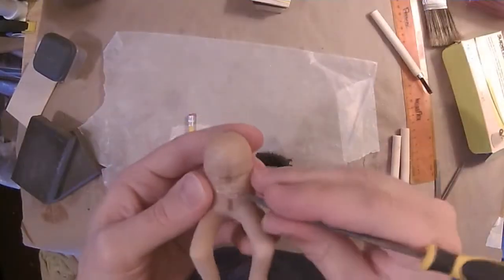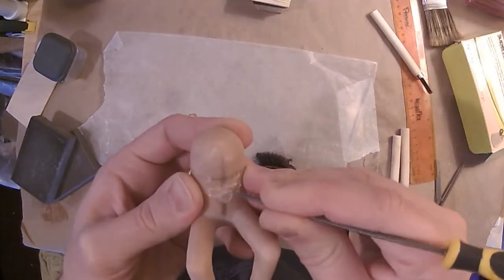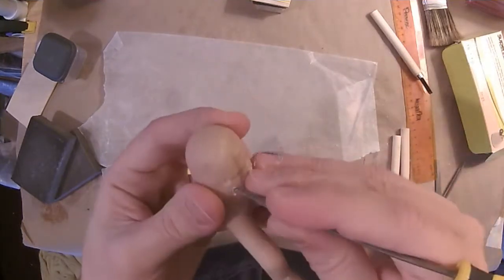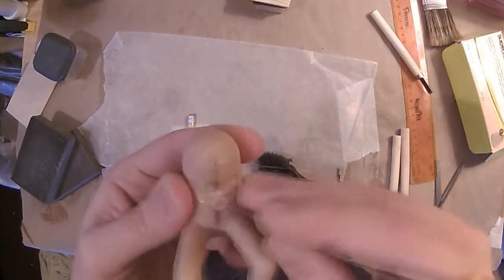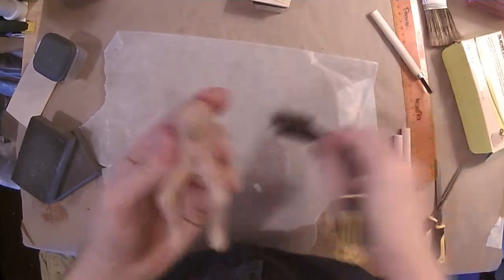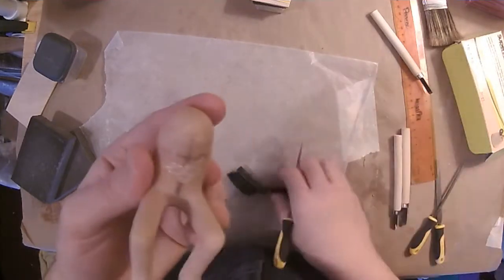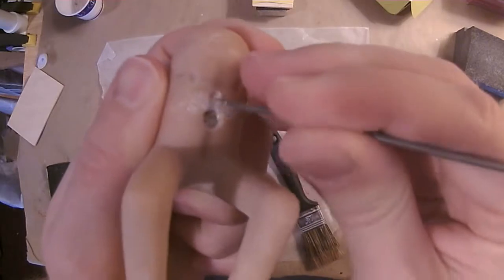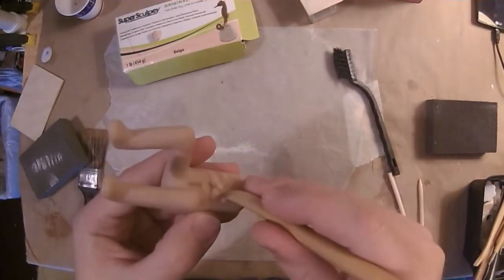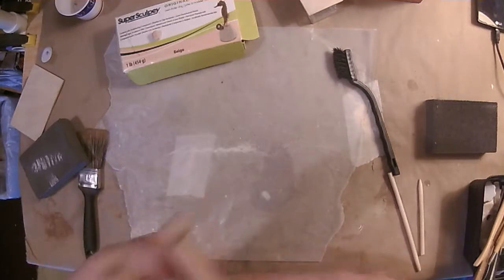I didn't want to bog you down with the sanding stuff, so here's a quick montage of some of the other things I did: patched up the holes where I ground through down to the wire and tinfoil, carved in the face using both the needle files and a little handheld drill. This was mostly to give me a guideline for where I wanted to place the Sculpey to give the features a bit more dimensionality.